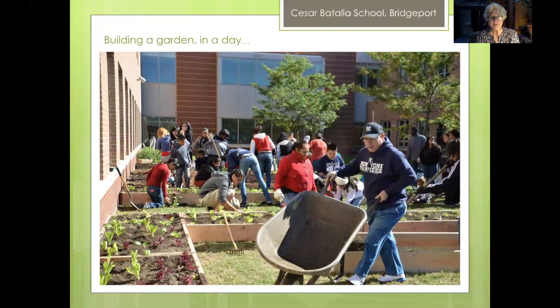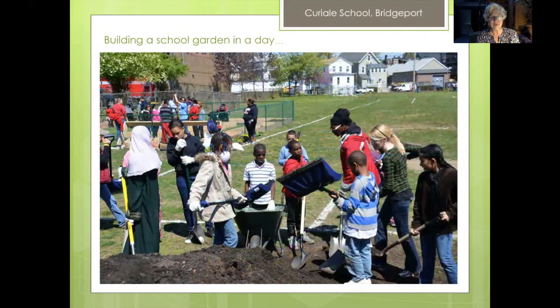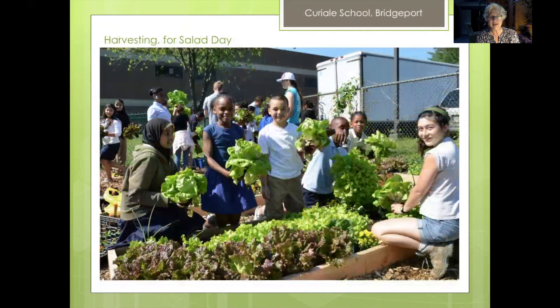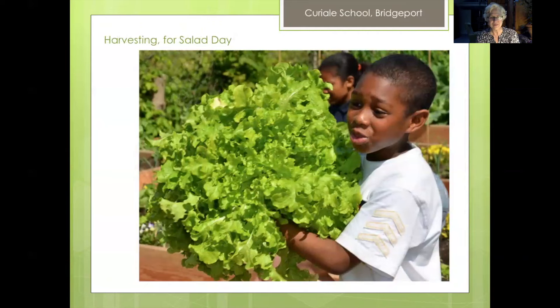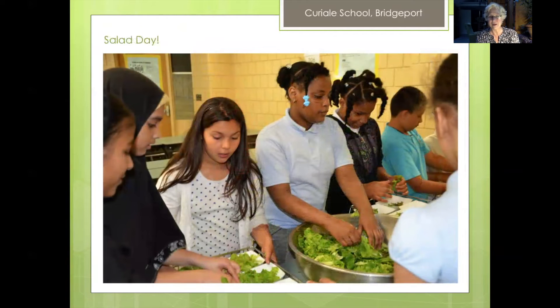This was the garden day — most of the time we managed to build the entire garden in one day. This is actually the principal of the school having a field day making that garden happen. This is another build-in-a-day garden at Curiel School — we had so many volunteers of all different ages come out. We filled the garden beds and here we are five weeks later harvesting lettuce for what became an annual salad day, which the students totally loved. And here we are in the cafeteria, with the interns working with students to make wonderful salads for everyone in the school.